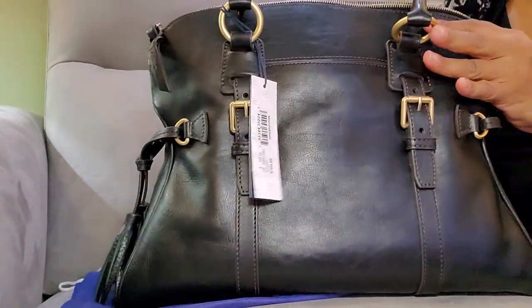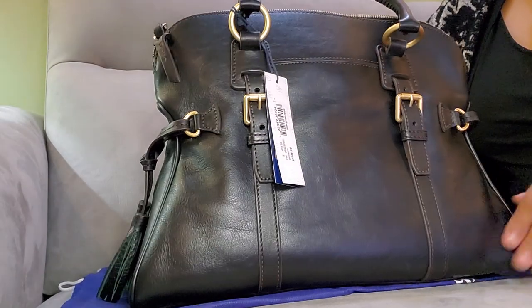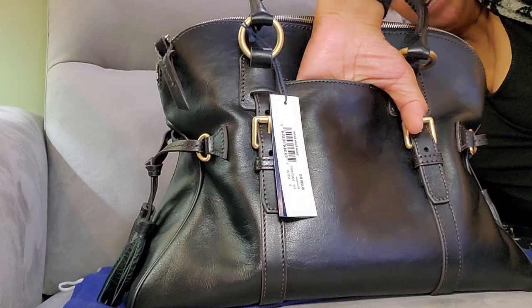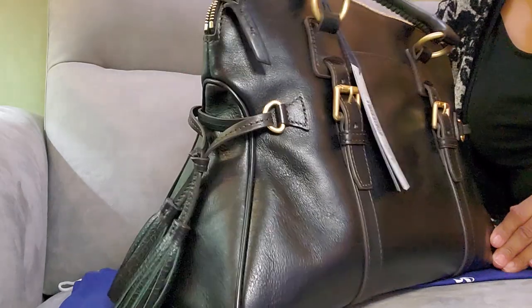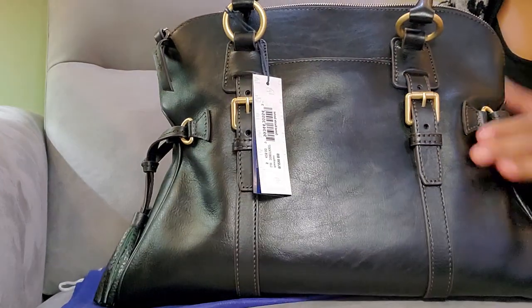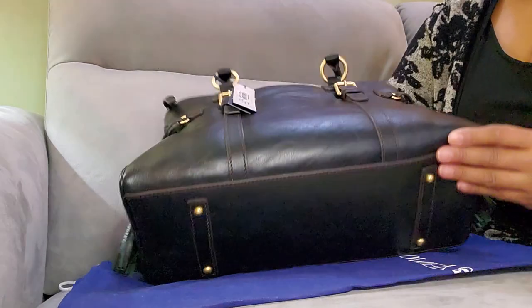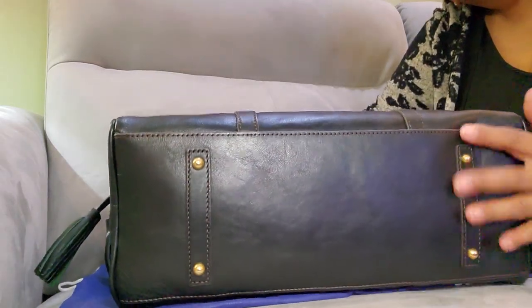It is definitely pebbled, though it's actually smoother looking on the back part. It has a long pocket that doesn't go all the way down to the bottom, but it's big enough to put a phone in it. I love the buckles on this bag — I love this style. It has four feet on the bottom.